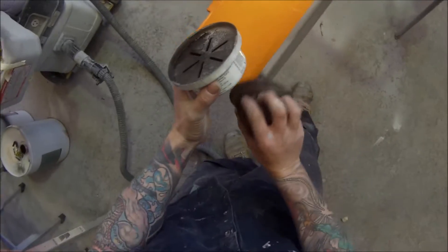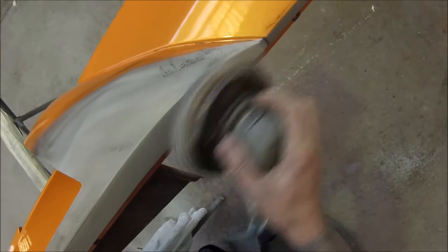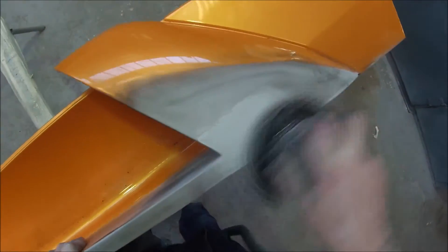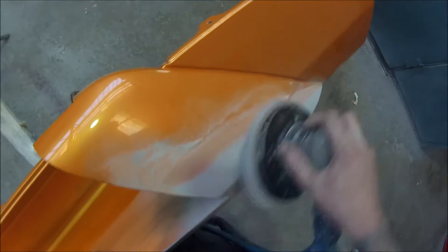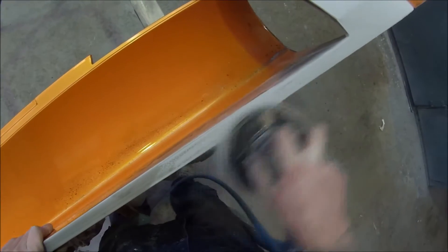This is a dry powdered guide coat. It just allows you to see what you have and haven't sanded. You can also replace it by using some black paint in a spray gun — just putting a light coat over it so you can see where you have and haven't sanded. I'm using 400 grit on the orbital sander with the interface pad, which is a soft piece of foam that goes between the hard pad of the sander and the sandpaper.